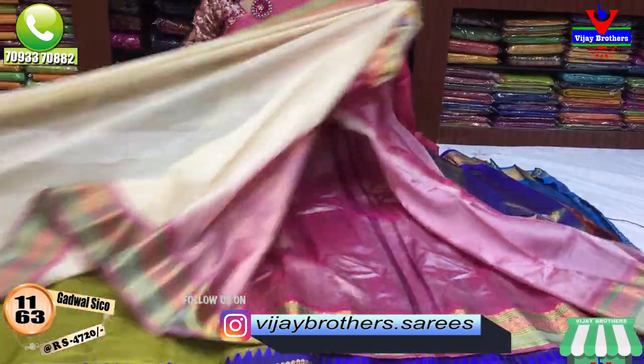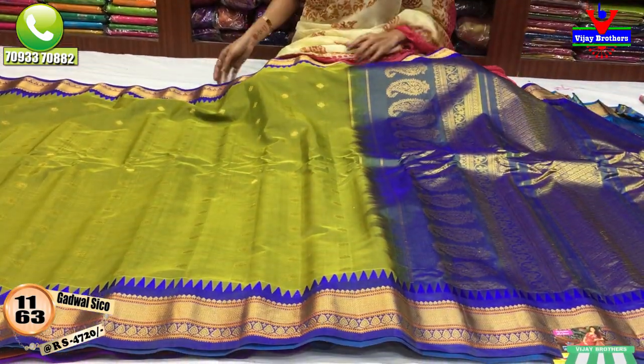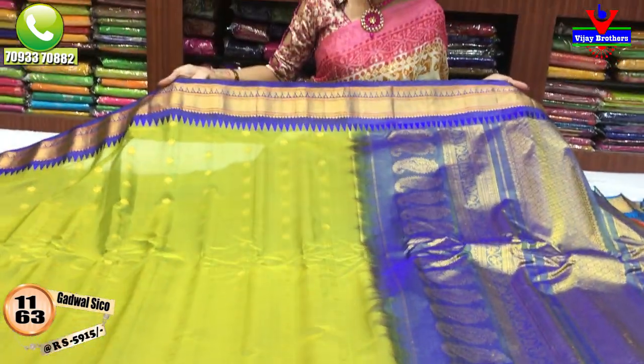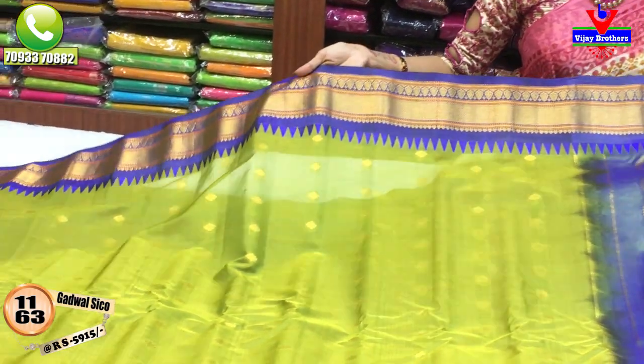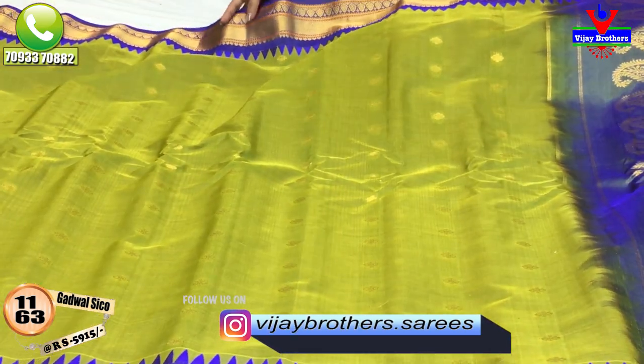This saree comes in multiple colors — green, blue, and gold. The middle part also has a Batham shape design. I have a small gold color bootie design for you.